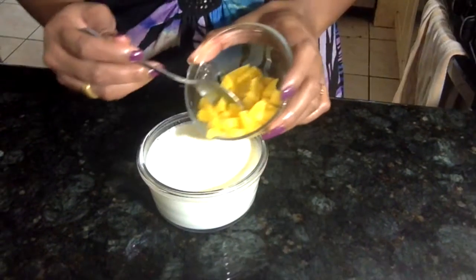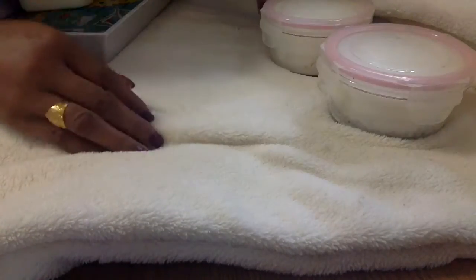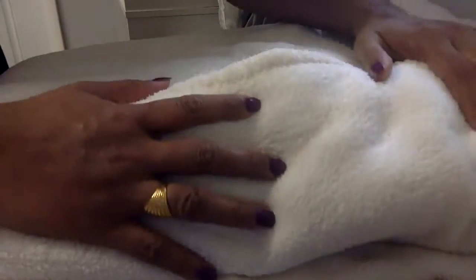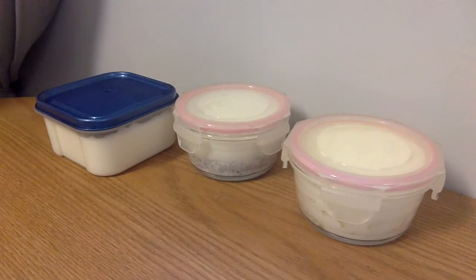I pour the mango puree and slices into the milk, cover it with a lid, and set it aside. If you live in a cooler place, cover the container with a blanket for 12 to 14 hours. If you live in a warmer place like Miami, as I do, no need to cover — it should take about 4 to 6 hours to settle properly.